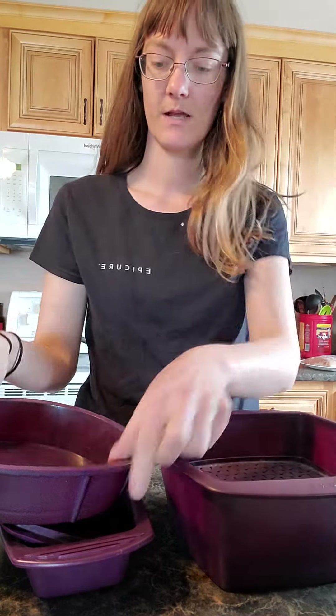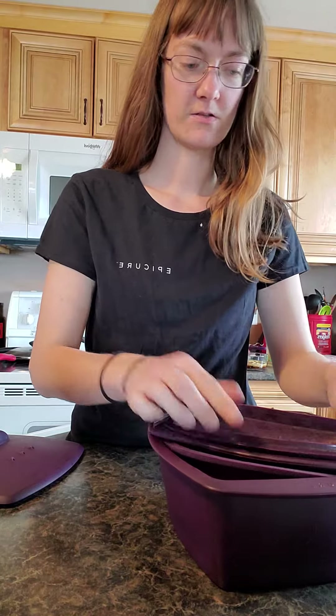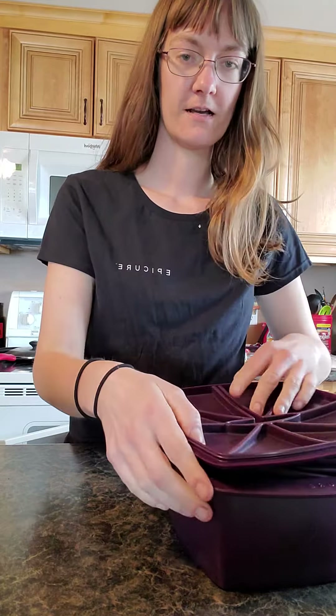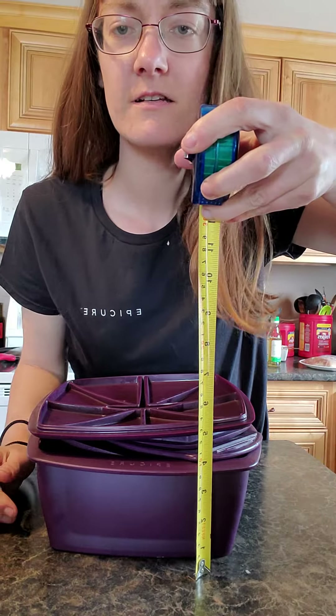You can also put the round steamer — which I don't have yet but will — underneath with the lid on top, and it won't even add a full inch. So when I pack all of this back in here, the total height of this is only about six inches.